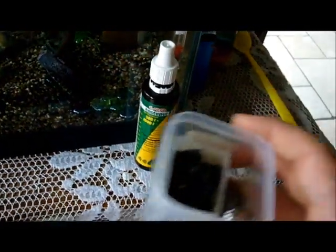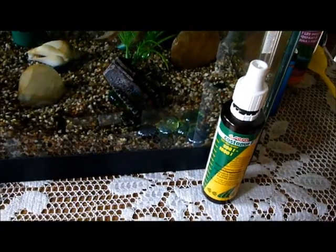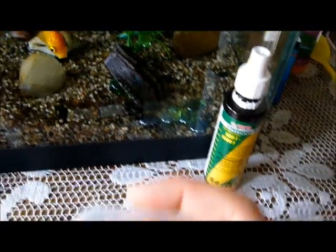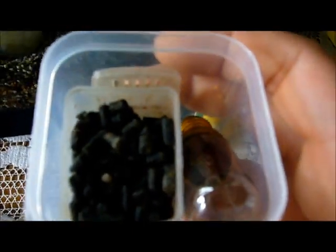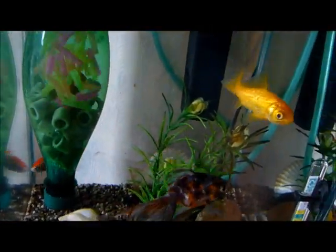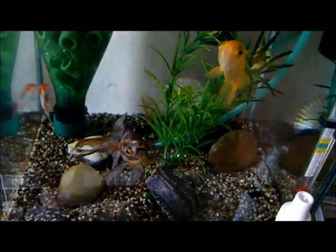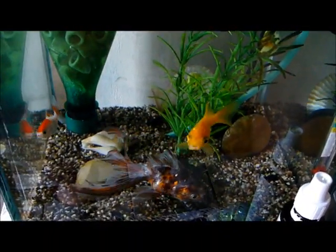During the healing you won't have carbon or light in your aquarium. So you can see I removed both of them — there is no carbon in the filter and there is no artificial light. There is light from the outside, but you can do something about it.